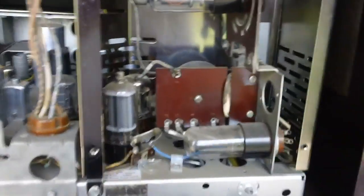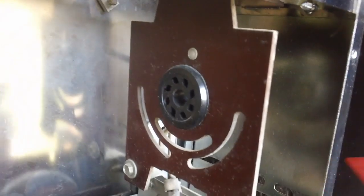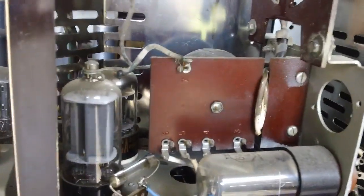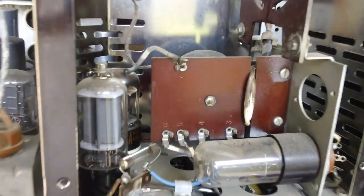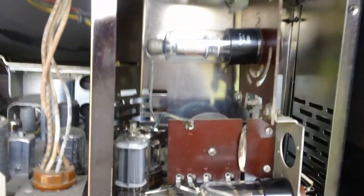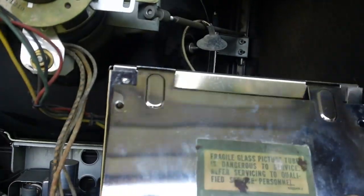I'll probably have to pull each of the tubes, clean the pins, and put them back in. I'll go ahead and give a good spray to each of the pin contacts for all four of these tubes. I'm going to clean it up really good, blow it out with air when I'm done, make sure everything's dry, and put it all back together. Everything's been cleaned, pins blown out — let's go ahead and put the cover back on. All I'm trying to do today is get a raster.